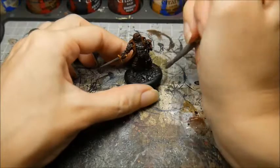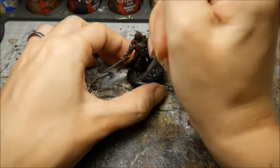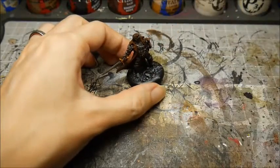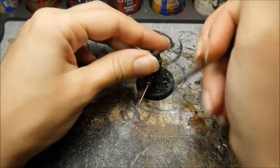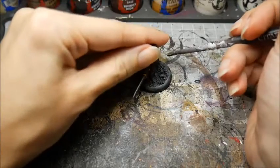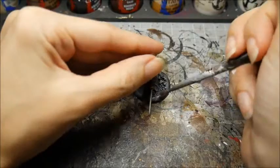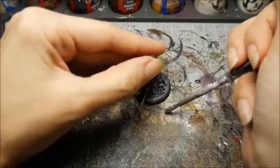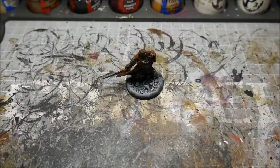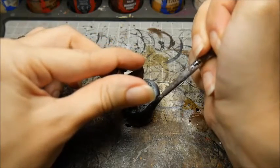Dry brush the base with grey, taking care not to get any paint onto the model's feet. Now get a lighter grey or white and dry brush just around the outside of the base. This makes it appear as though the model has a shadow. Now it's time to paint the rim of the base. I prefer subtle colour choices for this so that it doesn't draw attention away from your model.